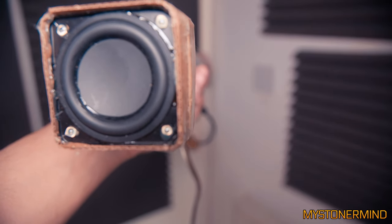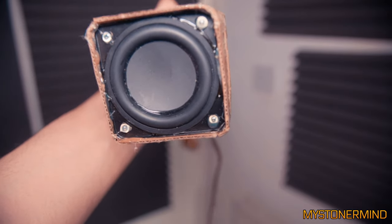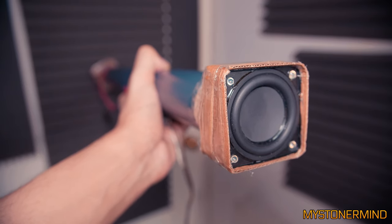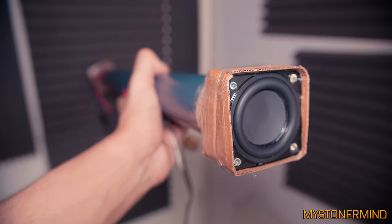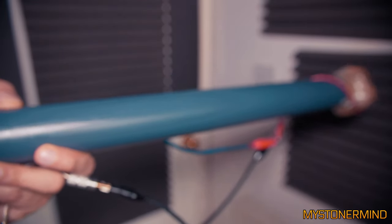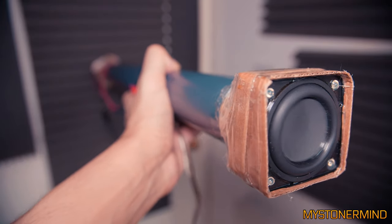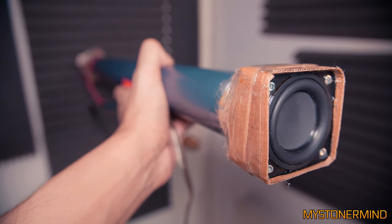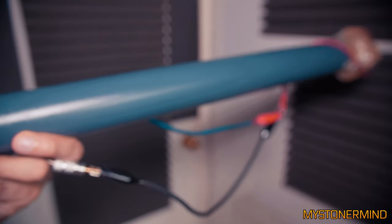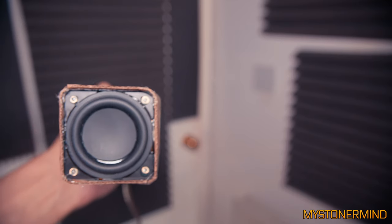This is what it sounds like with music. The bass doesn't sound very good, but 40, 45, 50, 55Hz sounds great. Let's go to the bass.